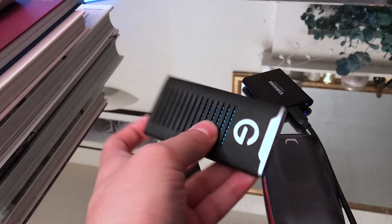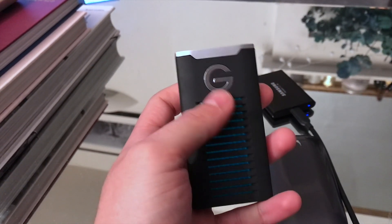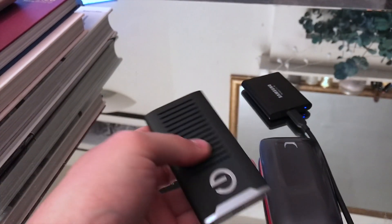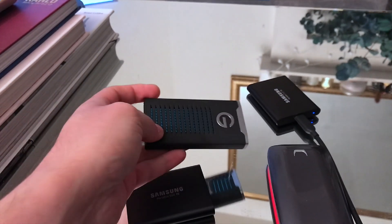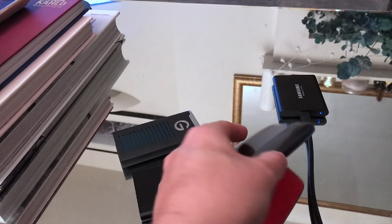Or you can have something like this, which is much more rugged, about the same price, has a heatsink — the blue you see on the inside. Much more rugged, about the same price, and about the same performance — probably about 10 megabytes per second slower compared to the Samsung T5.